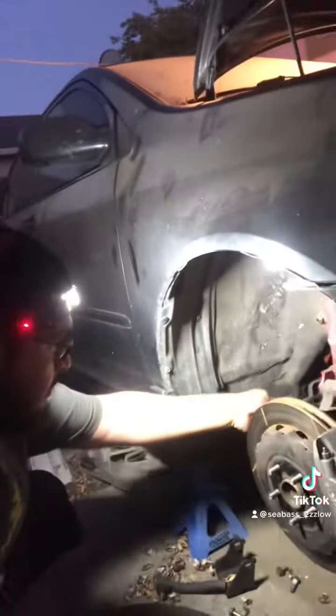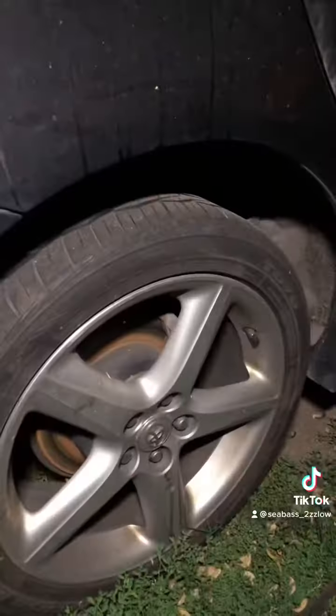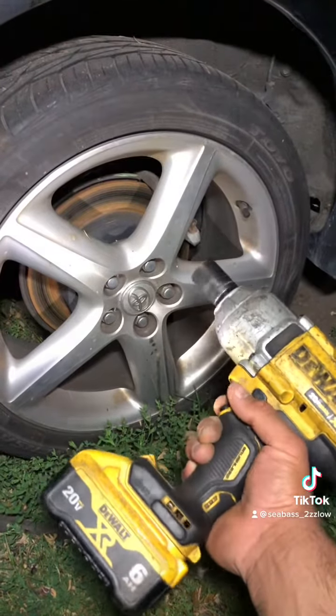I find myself using the headlamp more than my Harbor Freight LED stick. I just love the convenience of it being hands-free. The Harbor Freight one has a magnet making it hands-free too, but you don't want to apply it on the customer's car — it will damage their paint.